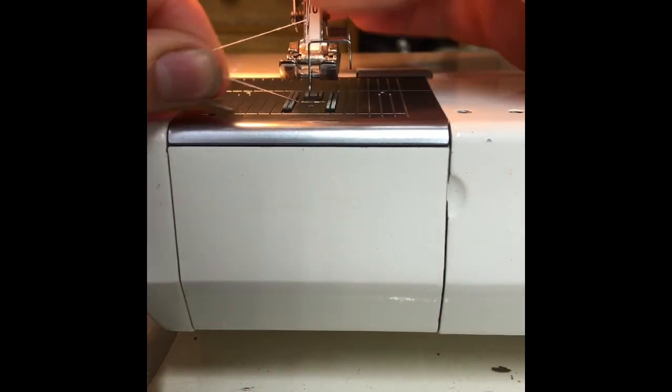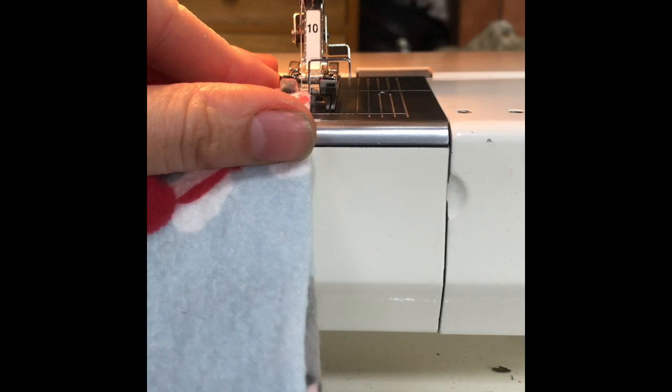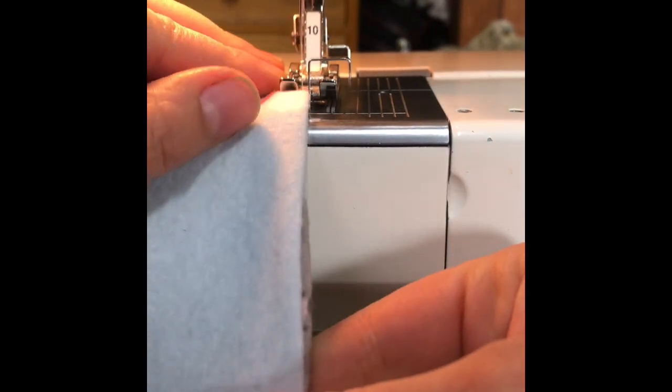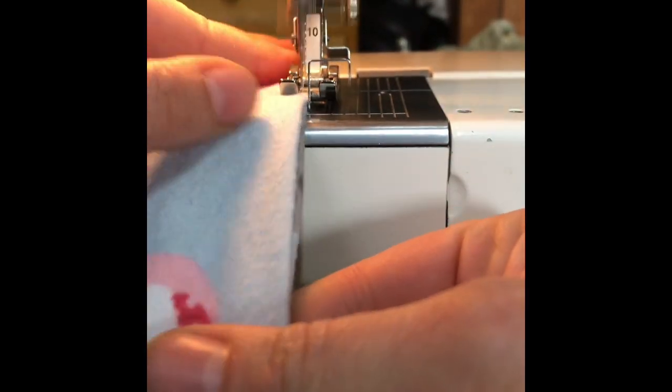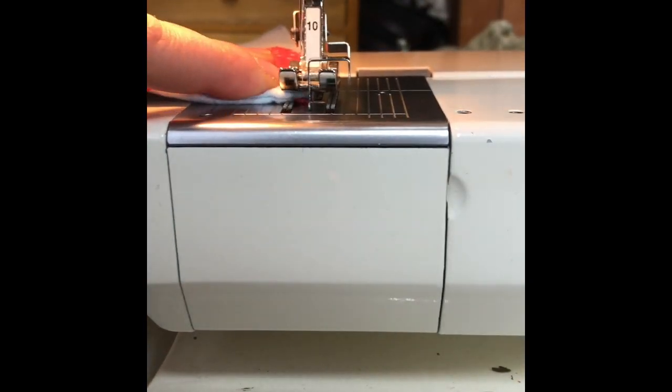If you have it, you can change your presser foot out to an edge foot and then move the needle position all the way over to the left. We're just going to be top stitching around the entire edge, and this will also close that opening that you had to turn the fabric right side out.